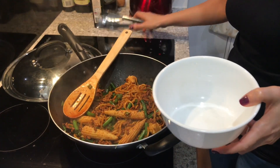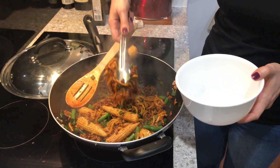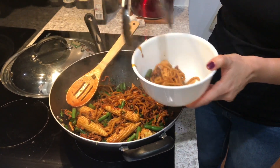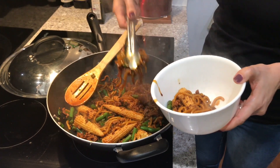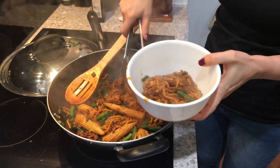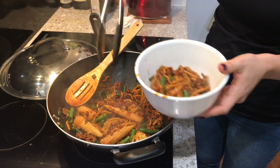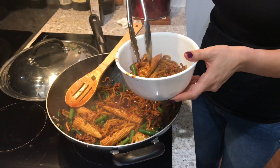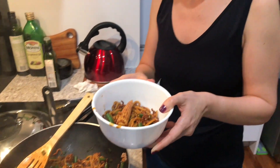That's looking great — all mixed through and heated. Turn the heat off and it's ready to go. The best thing about stir-fry is that was under 15 minutes. It's delicious, can't wait to eat it. Thanks for watching!